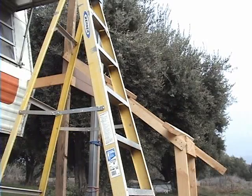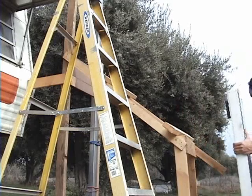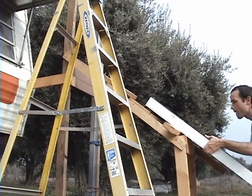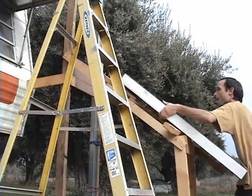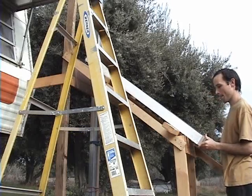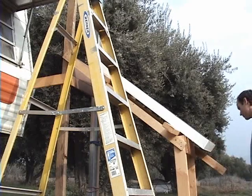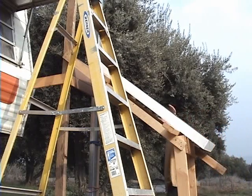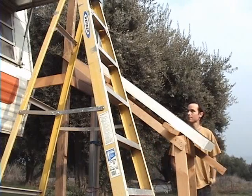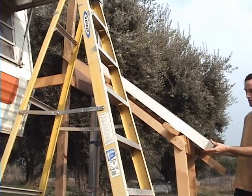You want the ladder out of the way? No, that ladder might come in handy. How are we going to attach it to keep it there? How are we going to attach it to make sure it stays?